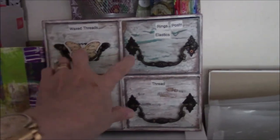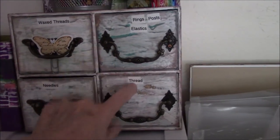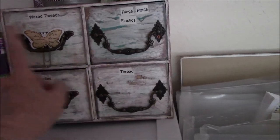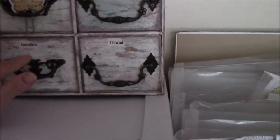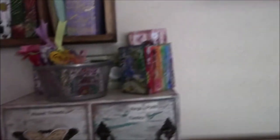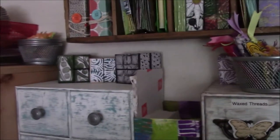Then we look over here — these are the four paper mache boxes. These hold my bookmaking things: posts, rings, elastics, wax threads, needles, and thread. This one is empty. Then I have small projects sitting on top of stuff — no flat surface is safe.